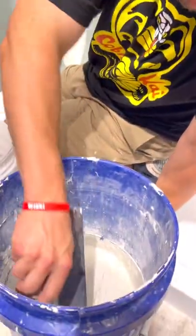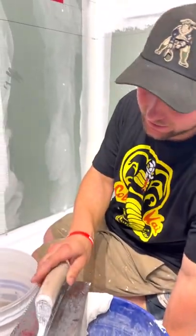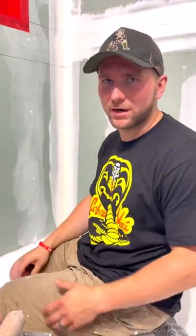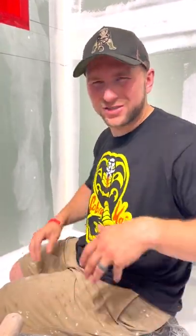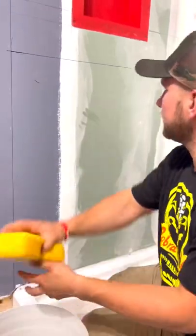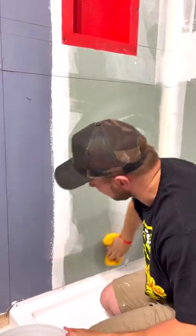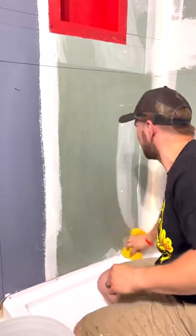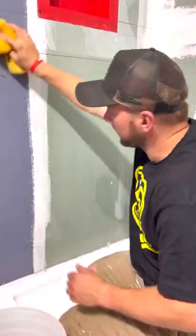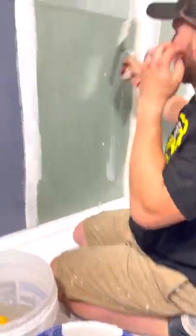We're using a premium modified thinset — this one is Laticrete Multi Max Light. You could use Schluter All-Set or Laticrete 350, or the gold one if you want. I like this one because it has a super smooth consistency. The first thing we're going to do is sponge this area to hydrate it so it doesn't suck the moisture out of the thinset. Then we're going to use an eighth-inch by eighth-inch notch trowel to do our notches.